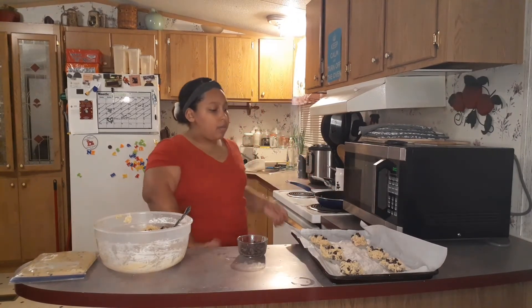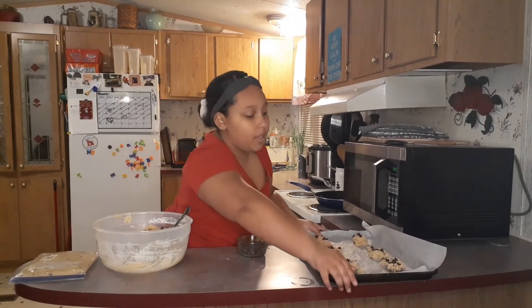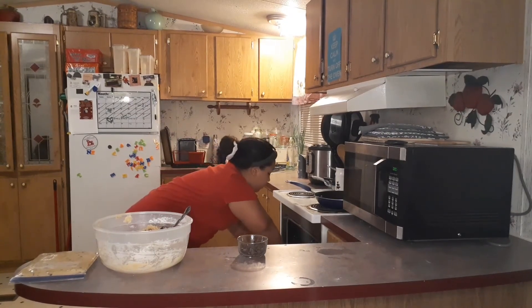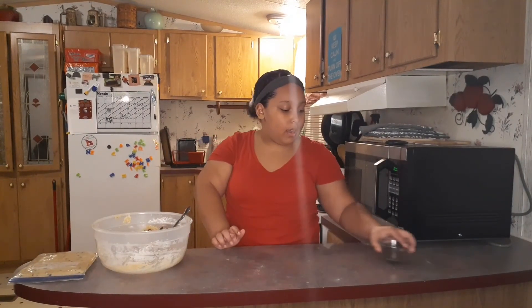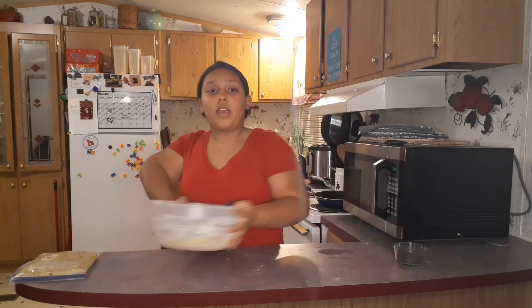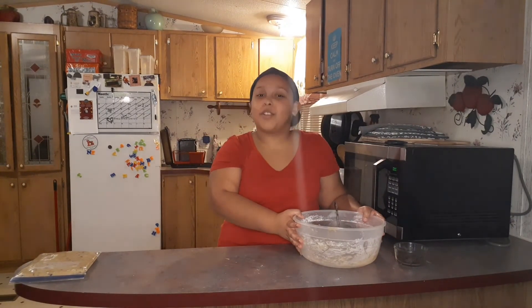I'm going to stick these in the oven now. You can do eight to ten minutes and then check on them. Put them in until the outside, just around the edge, is golden brown — that will make sure they're very chewy and gooey and nice. I'm going to wait for them to cook and I'll be right back with you guys for the finished result.